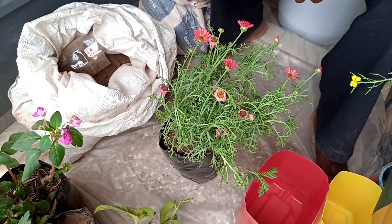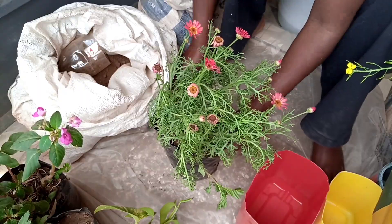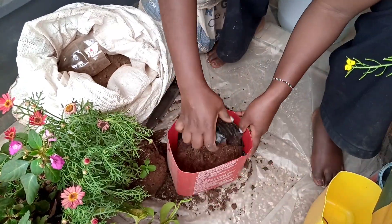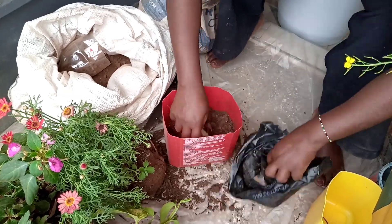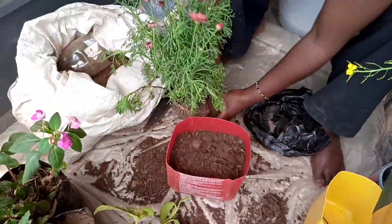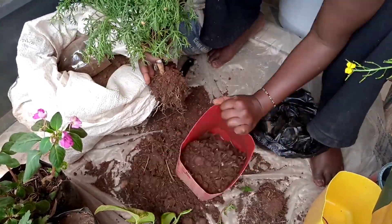My containers are ready. This is the first one that I am going to be repotting — for the first time because it is straight from the nursery. In Kenya we put flowers and plants from the nursery in polythene bags. So I will remove that and put it in the container. I use the same soil that comes with the plant, because the guy I get my plants from usually has very good plant soil with a lot of organic matter. This is a marigold that I got for free.